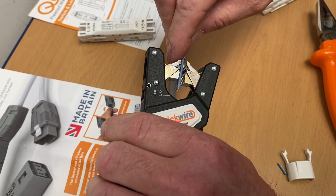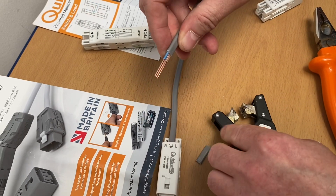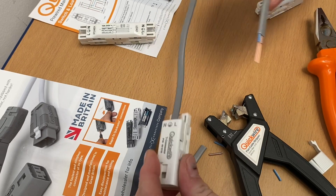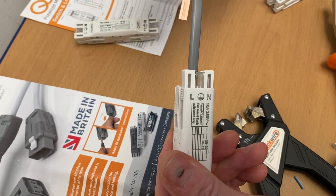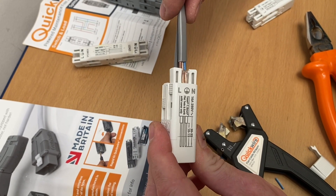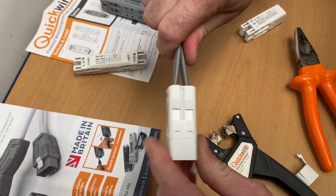Bringing the wire strippers in again set to 22mm, pull, bring it in and take it off the end. They're exactly the right length. I'm going to trim those back slightly. Bringing in my connector again, making sure it's the correct way around, finding those positions in the holes, they've settled in, visual polarity check, push - click - there we go.